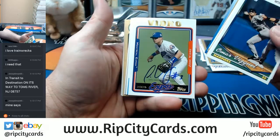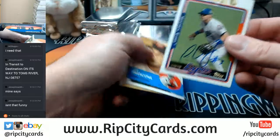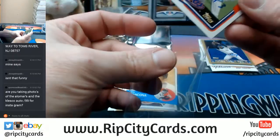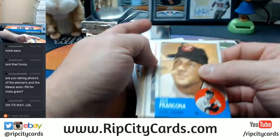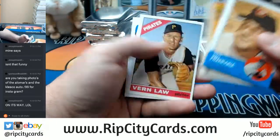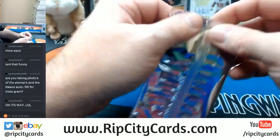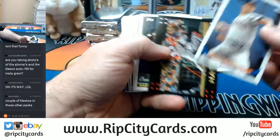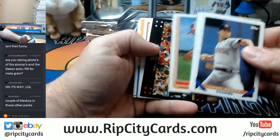There's a Griffey and a Jose Vidro. I took a picture of all of the Koleskos — the lot of Koleskos — and already put them up on Instagram. I'll see what I can get out of this. Hopefully I can get a lot.